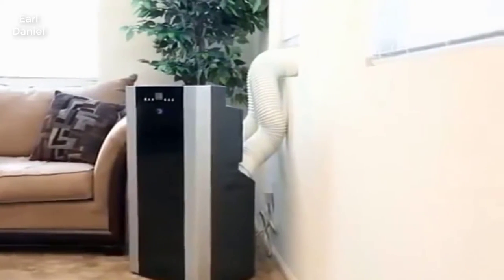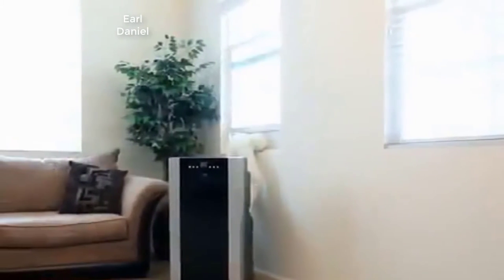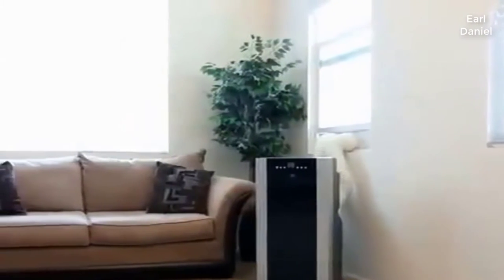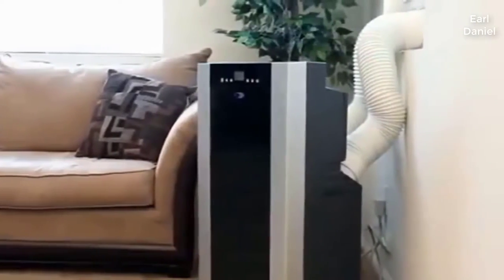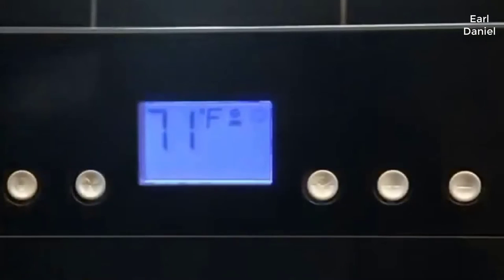Winter Portable Air Conditioners offer mobile and convenient cooling solutions anywhere you need it. With an easy setup and powerful cooling, Winter Portable Air Conditioners provide a convenient way to stay cool and comfortable. The Winter ARC-14S 14000 BTU Portable Air Conditioner is a highly effective dual hose unit that provides exceptionally effective cooling when you need it most.